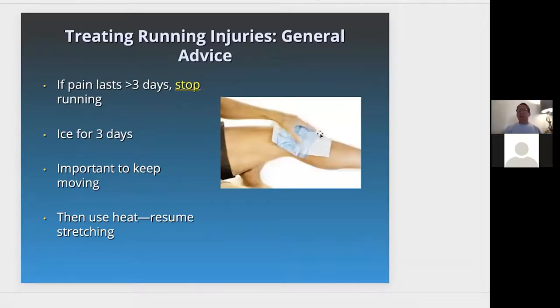If you or someone you know is having pain in their knee, ice the knee — whether below or above — for three days. It's important to keep moving, like walking or riding a bike, but decrease the compression forces such as running, jumping, or plyometrics. Then use heat for three to four days and resume stretching. If the pain continues after that, you need to see a physio or your physician for help.